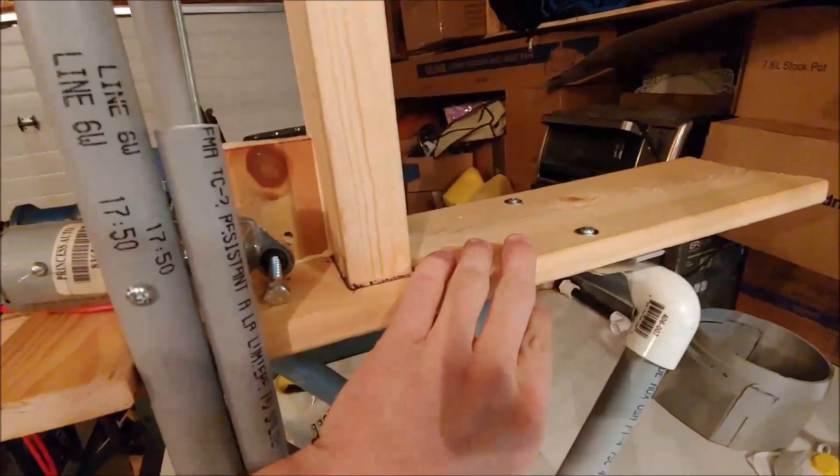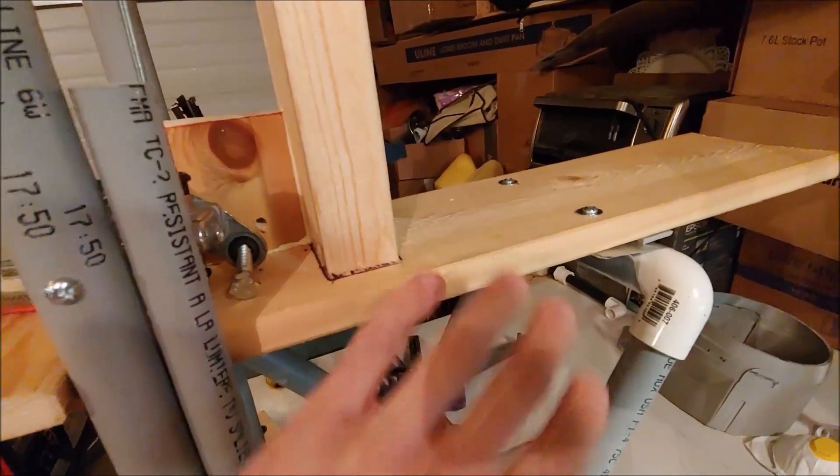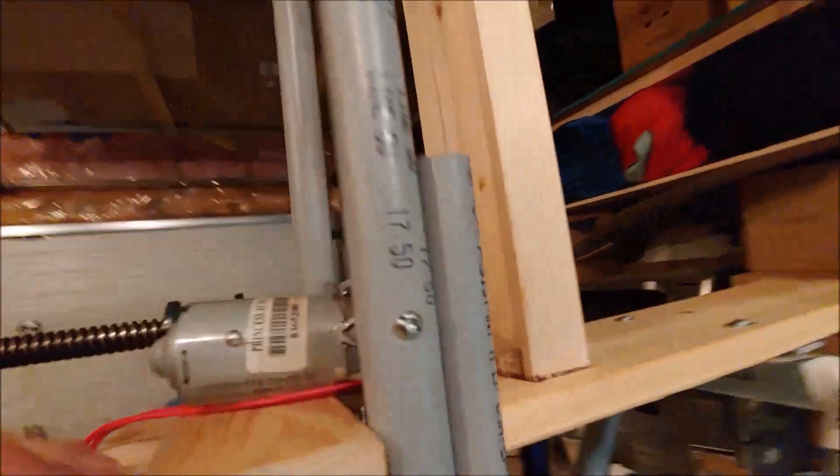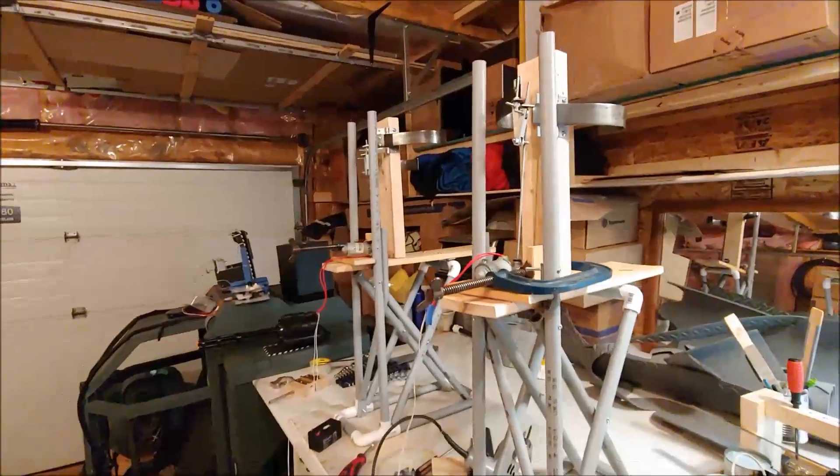One concern I had is that this wood might be a little bit too brittle, but what I've done here is put some metal on the underside to act kind of like a giant washer. I've got the lag bolts up into the wood there and it seems good so far. If I need to, I'll do some other reinforcing on there, but they're almost good to go.